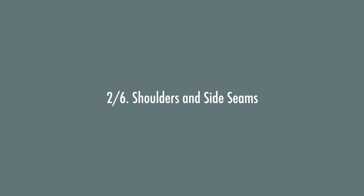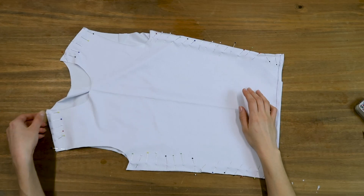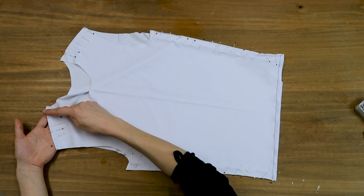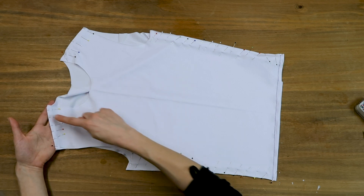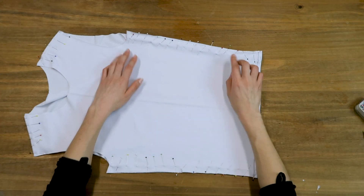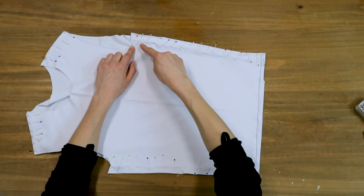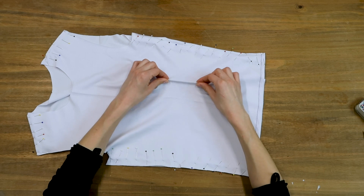I'll now lay my front and back on one another right sides together. I pin the shoulders and the sides like this. I sew the shoulders with a straight stitch and I finish the edges with my overlocker. You really want to finish the edges or else the seam allowance might curl open and create ungraceful bumps at the shoulders. Then I'll sew the sides. If your fabric is not stretchy vertically, you can sew the sides with a straight stitch. Mine is, so I'll use the zigzag stitch.